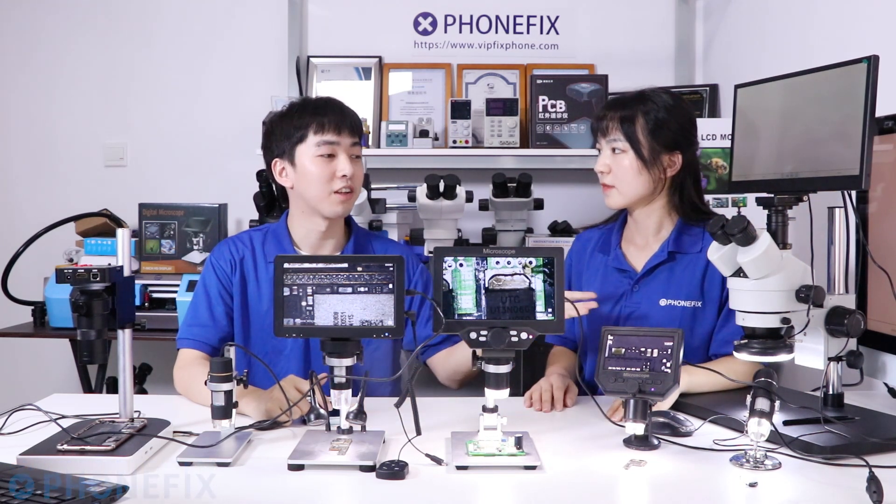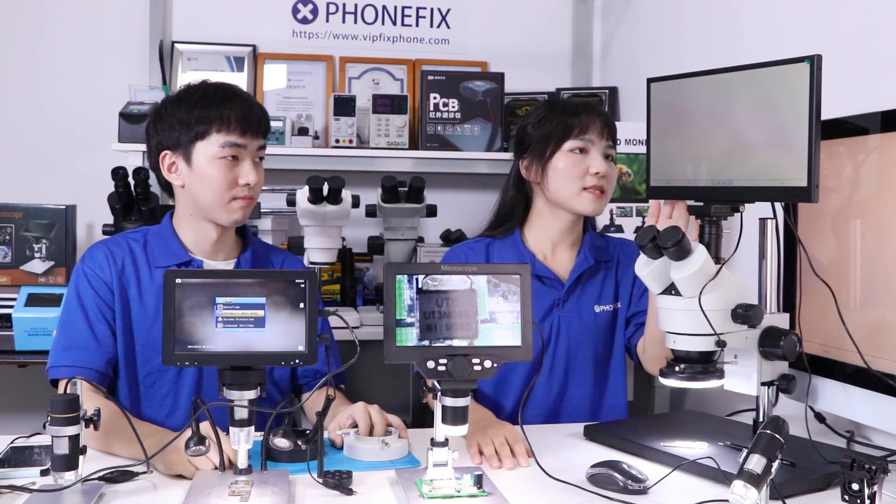The trinocular port on the microscope can be connected to the HDMI camera. Now let's start with the first microscope. The trinocular on the microscope has a 13.3 inch monitor, and besides, you can connect to the HDMI camera.